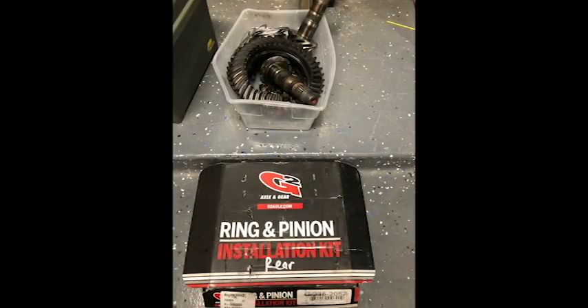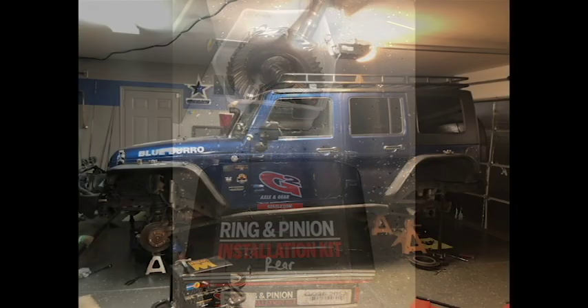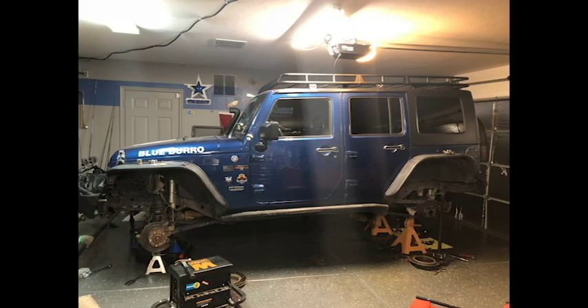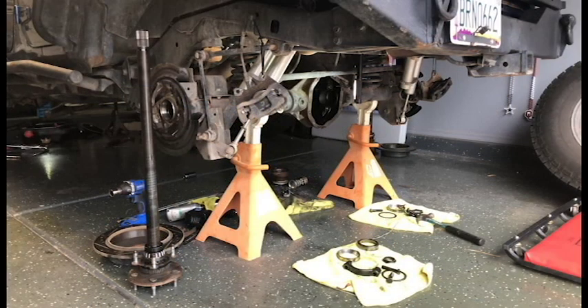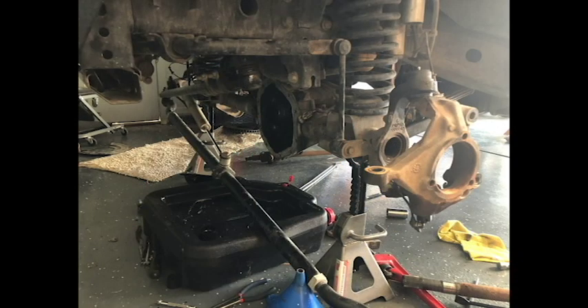So recently I thought, why wouldn't I want to tackle a regear in the Blueboro, the Jeep? I said about that and I bought the parts, and multiple people said, you really should consider having a shop do this. It's a more difficult install. You may get frustrated. Did I listen? No, I didn't listen at all because I thought I knew it, I thought I could do it.